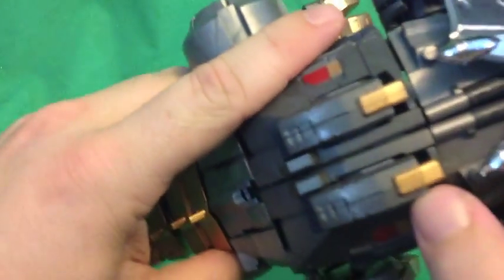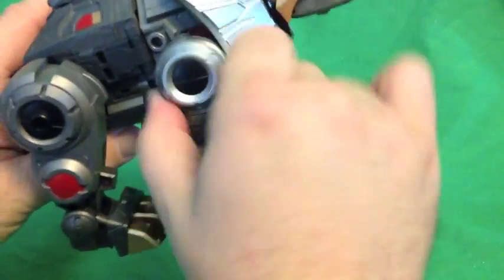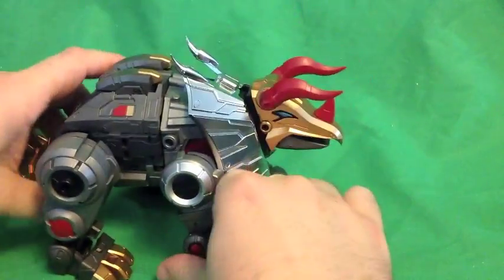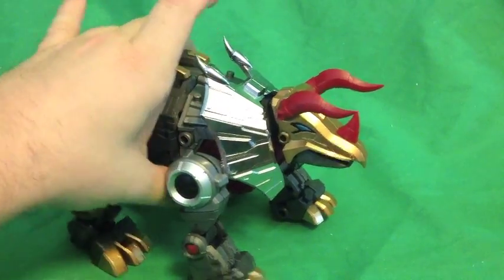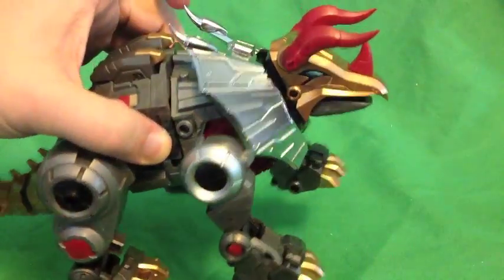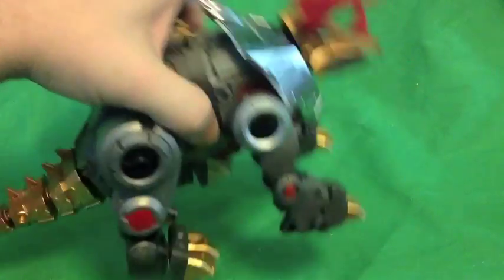Some nice paint apps here with red and gold spots. He's got some articulated front legs that you can move in, out, and all kinds of ways around. One problem with this figure — especially when we get to transformation — is clearance. I wish we had more clearance on this figure but we'll deal with it. Right there we actually got some weapon storage that can't be used in dino mode where it needs to be. Got some weapon storage right there, which is kind of silly.